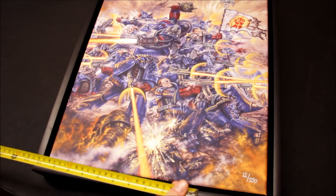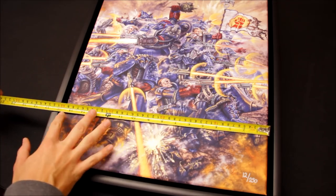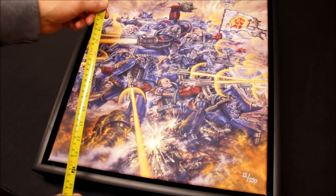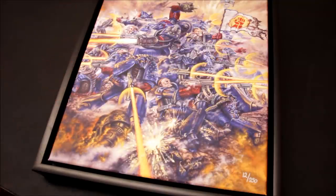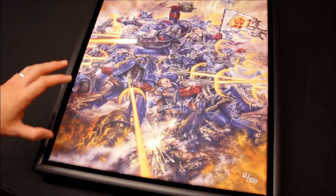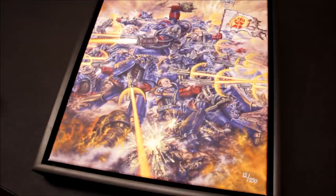This one is a framed canvas print. It's 400 millimetres by 600 millimetres — that's the size of the print itself. And the frame adds extra size on top of that, so it's about 45 centimetres wide and 65 centimetres tall.